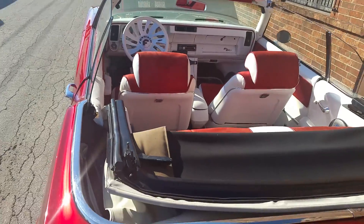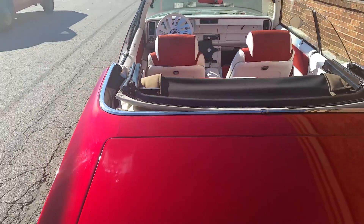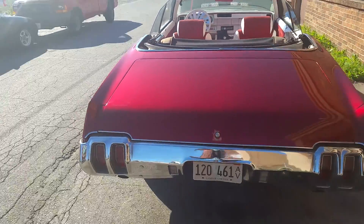And by the way, people, this car has been painted 10 years this color. So if y'all see any flaws in the car...